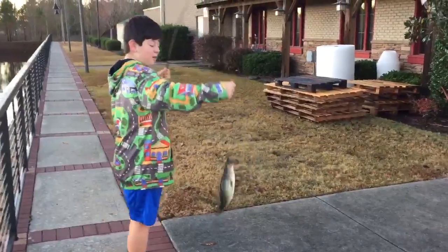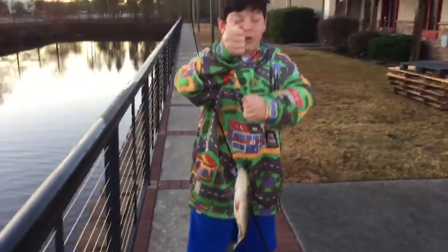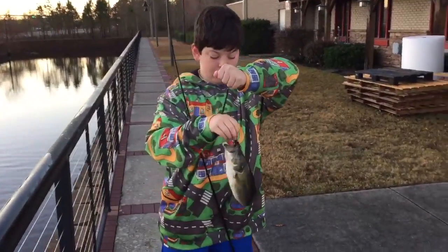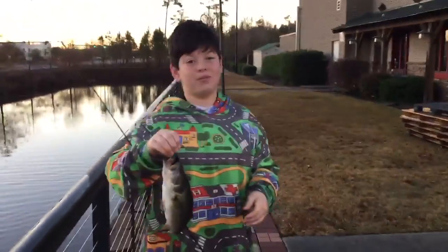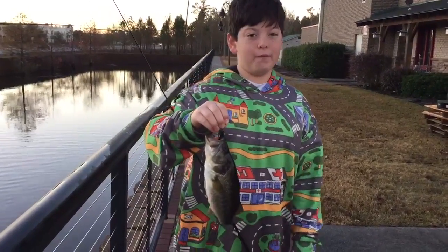Another one already — two back to back, just like that. Oh my gosh, these Googan Baits are working like a charm right now. I don't know what to say. This is working brilliantly. Let's get back in the water and keep fishing.